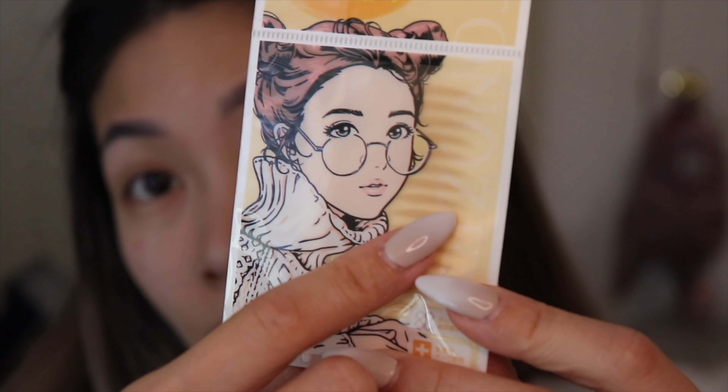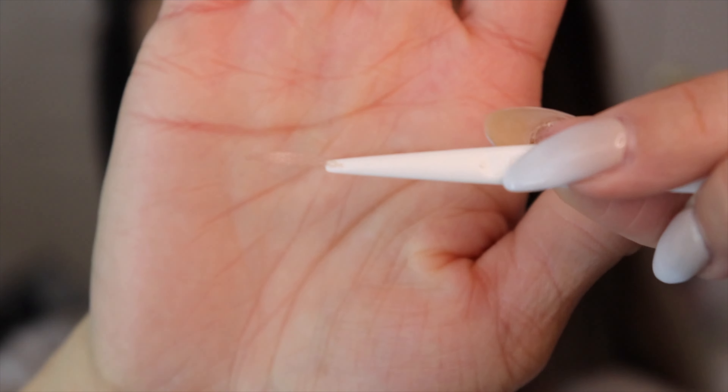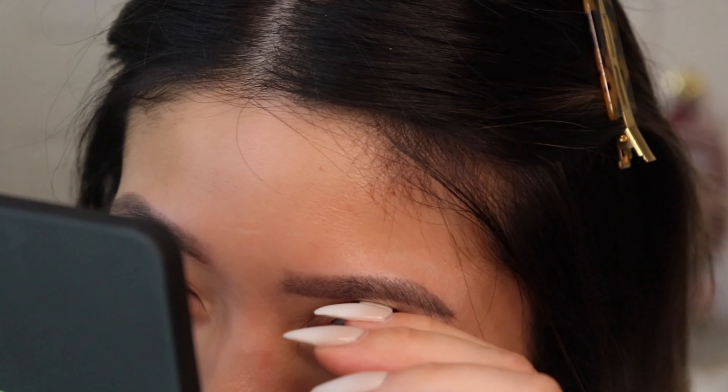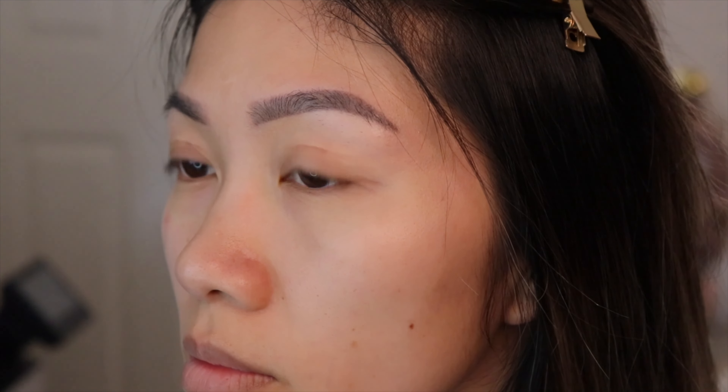Now using the invisible eyelid tape — the one that's supposed to match your skin color. Up close, that's what it looks like. It also comes with a prong. I'm placing it on one side on top of my eyelid, and once I'm happy with placement I use the prong to secure the tape further. Here's a side-by-side comparison between the invisible tape and the invisible tape glue. They both achieve the double eyelid look and both look pretty natural. When my eyes are closed, you can definitely tell which side is which — the invisible tape is noticeably more visible.